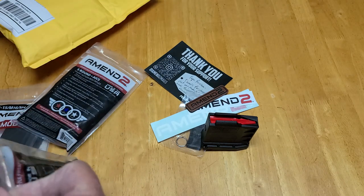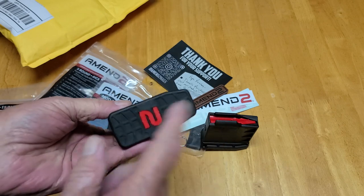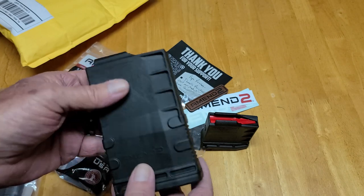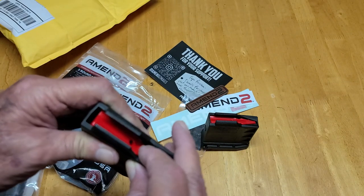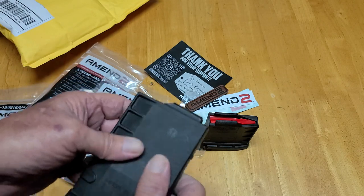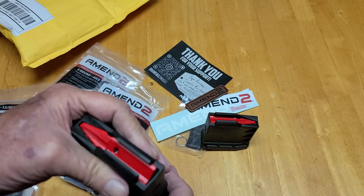Let me show you the 12-round magazine — it's just the big brother. I couldn't get this base plate off yet; I didn't want to tear it up or break it. It's a real snug fit. They say it's got anti-tilt followers — I don't know about that, but the spring feels good. The polymer feel is really, really good. I like the texture of it. It should work well.